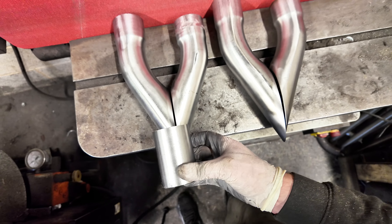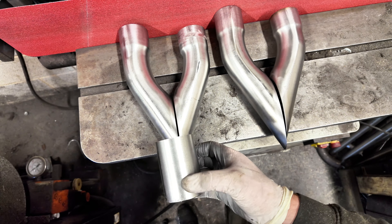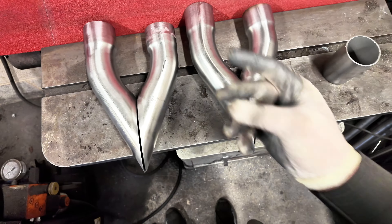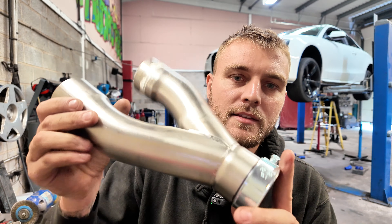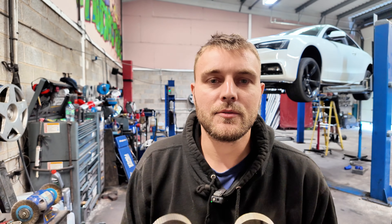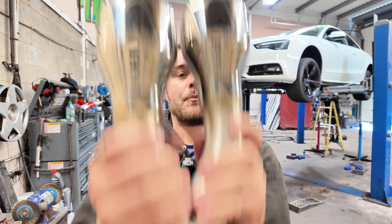Basically giving you a review on it so you know what it's like before you even do it and if it's worth doing. Let's get a little rev and see what it sounds like. So as you can hear, there's not a lot of noise there at all at the moment. But that's about to change. Let's do it.